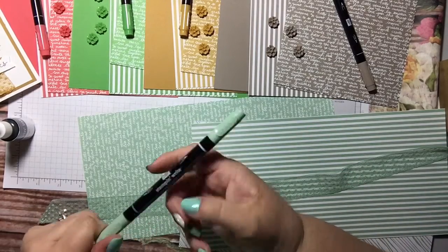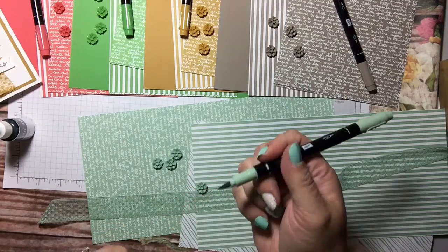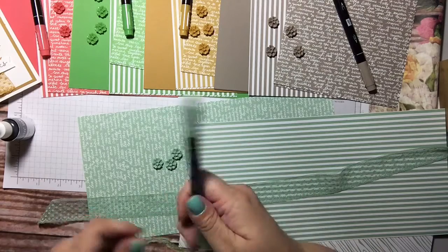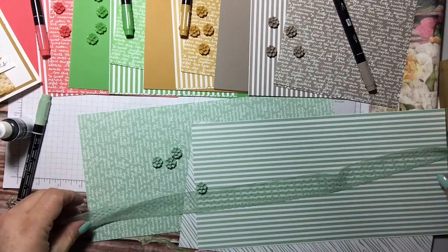You'll also get the Stampin' Write marker. These are so sweet — one end has a point and the other end has a brush. They write very well and they are awesome. I love the Stampin' Write markers.